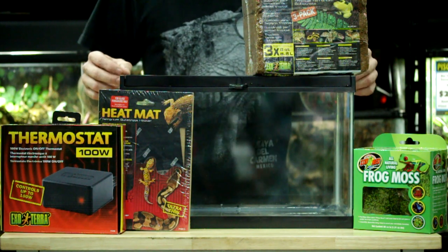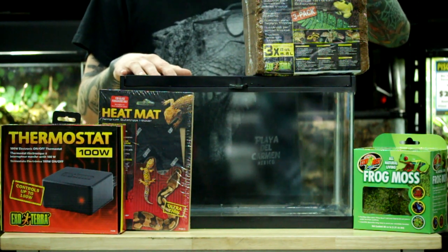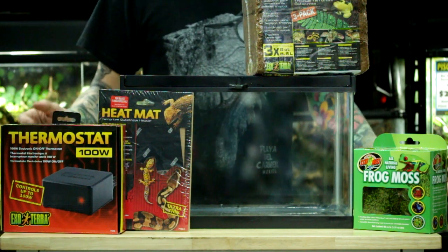Hey guys, it's Cody Joe back again and today we are going to show you how to set up a Pac-Man Frog Terrarium. Some main base products that we're going to start with: we're using a five and a half gallon terrarium, coconut fiber substrate, Zoo Med Frog Moss, and a heat pad with a thermostat to control the temperature.